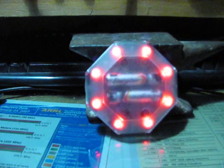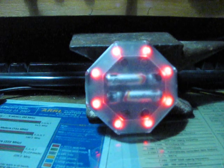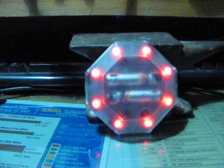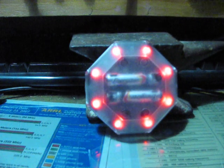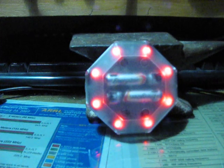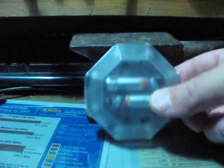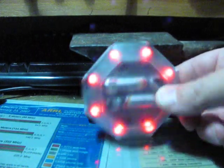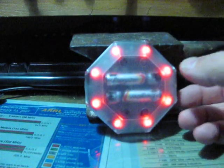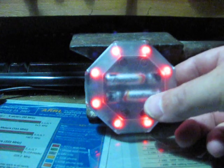Here's a mode that leaves the lights on dimly, full-time, solidly. Apparently this meets some European requirements. The brake lights still work somehow, though it's very difficult to get them to work without actually being on a bike and stopping.